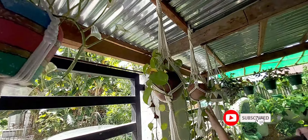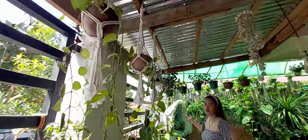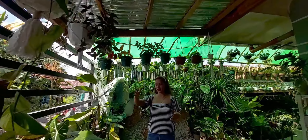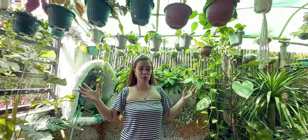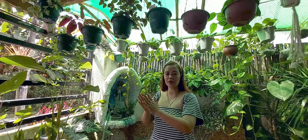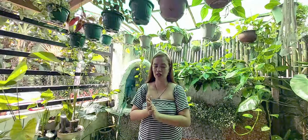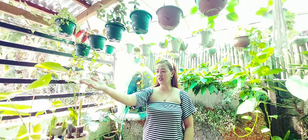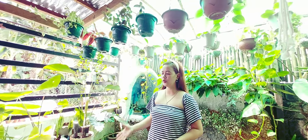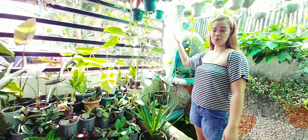Pasensya na kayo kung hindi lahat ng halaman ay mapapangalanan ko sa inyo. Kung alam nyo yung specific plants, pakilagay na lang kung anong minutes para malaman ko kung ano yun, lalo na yung sa mga hindi ko mabanggit. So, magsistart tayo dito sa side na to.